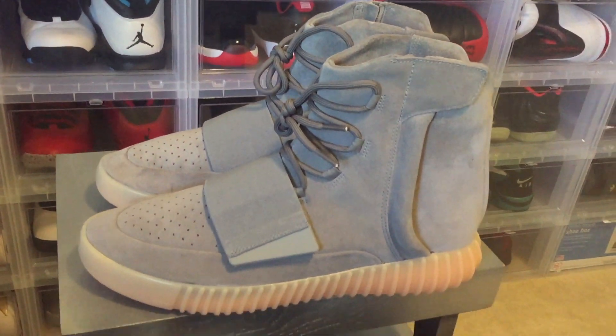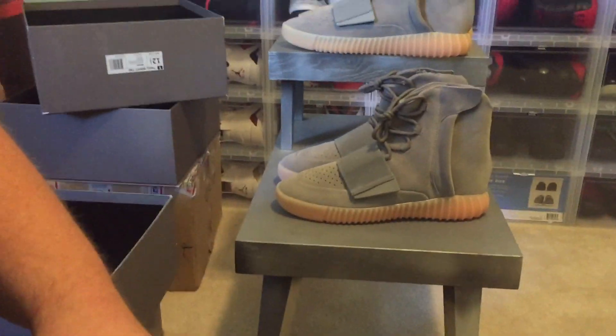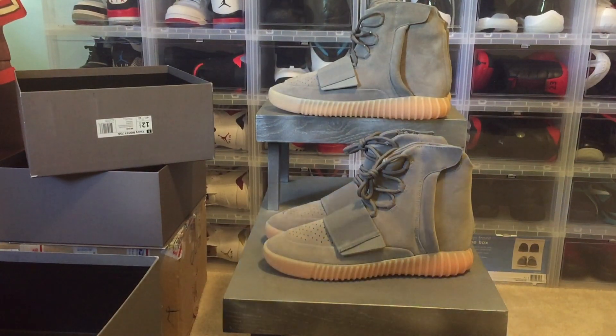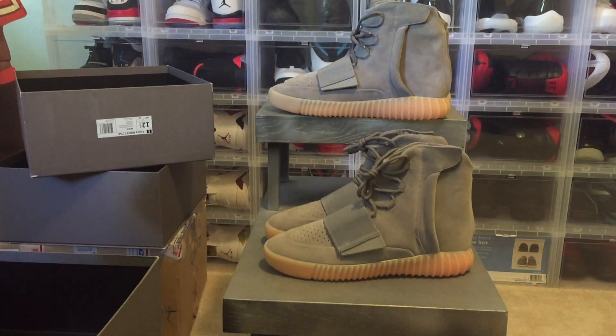If you said that one is fake, you are incorrect. Those are fake and those are authentic. Sorry for all the shaking with the camera, but these are fake and these are real. You're probably thinking they both look pretty damn good.